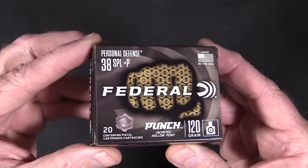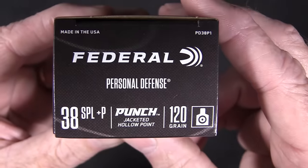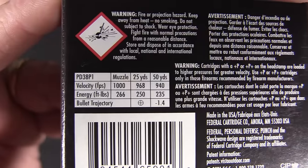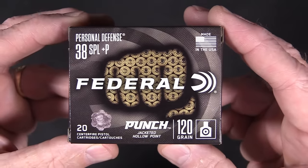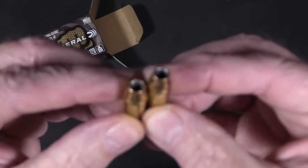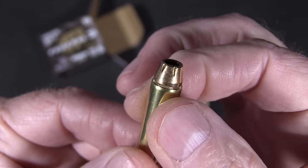Before we take a look at the ammo, let's take a quick look at the box. We got 38 Special Plus P personal defense ammo, 120 grain jacketed hollow point. Muzzle velocity: 1000 feet per second, energy: 266 foot-pounds. I can't test that but I'll take their word for it. Let's pop this open and take a look — oh, look at that! That is a nice looking hollow point bullet. That ought to open up nice and wide.